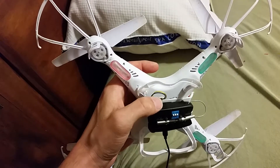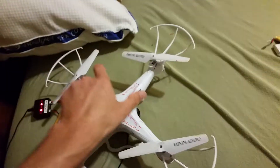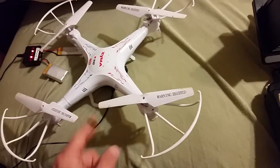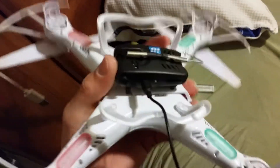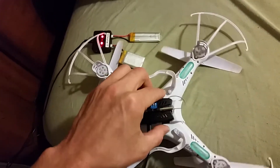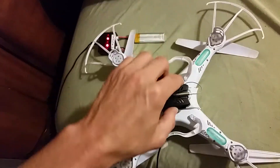The wire goes to the quadcopter for the old camera. You can actually control the camera from the receiver just like you do with the original camera that came with the quadcopter — you can record and everything. A lot of people online say that the memory card slot right here doesn't work, but it does work — I don't know why they say that.